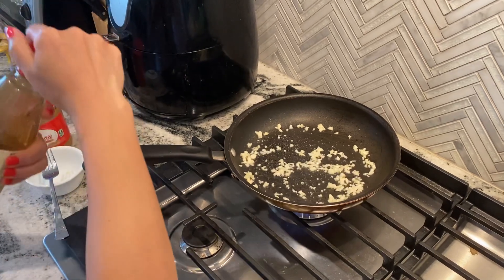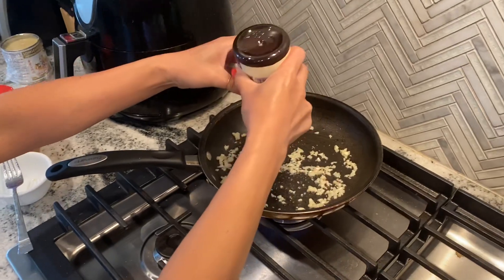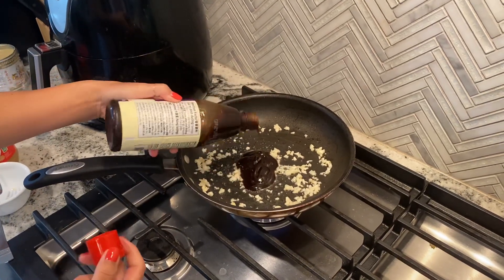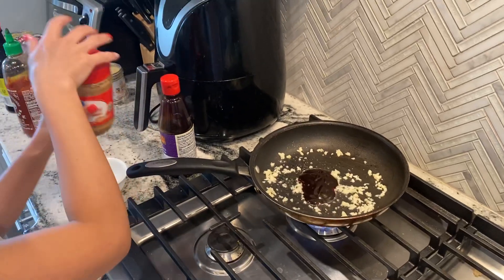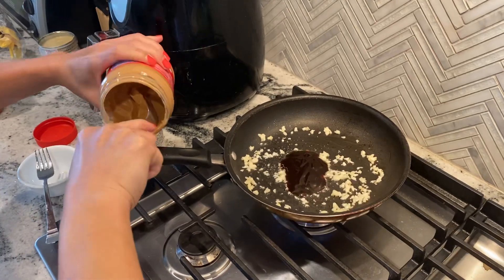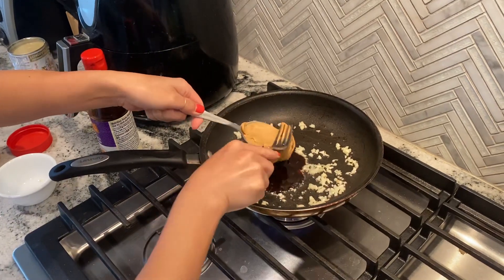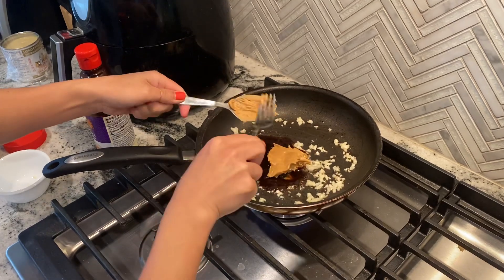I'm going to go ahead and put some hoisin sauce here. So half of the hoisin sauce and half of the peanut butter. There we go. It gets a little bit sticky so you want to get all that down.